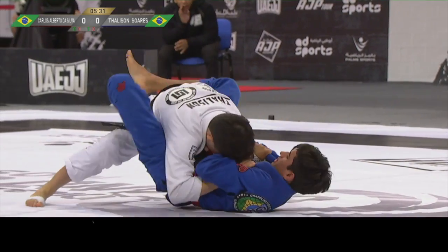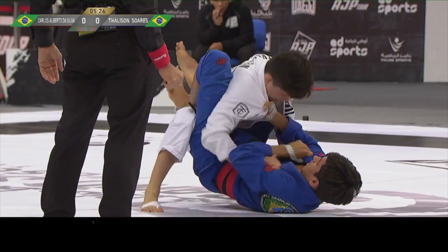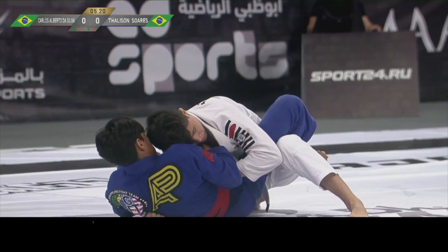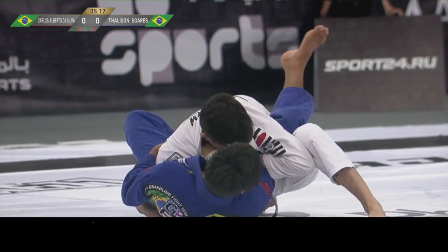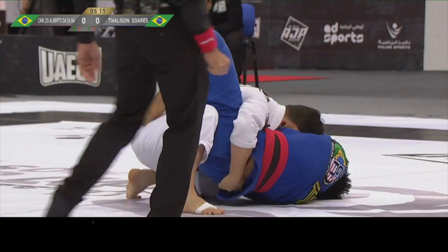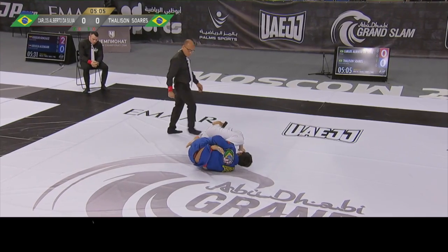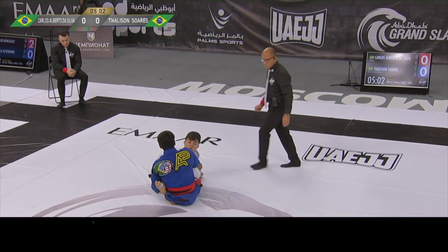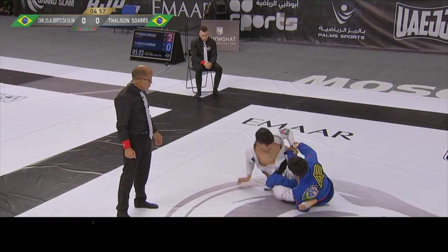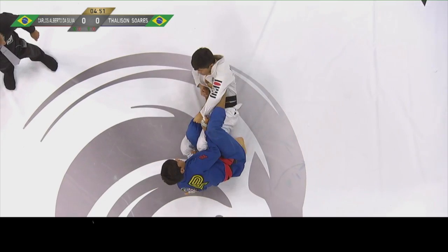Not very often you see that. It is a very good position for Carlos Alberto da Silva. He can control Taliesin in the close guard, but he decided to open it. Seems like he is looking for an ankle lock. No, now he is just looking for a grip on the pants and a grip on the sleeve. If he stands up, he will get the points for a sweep.